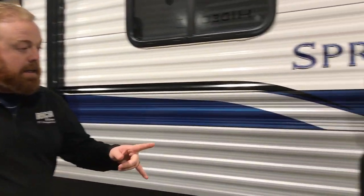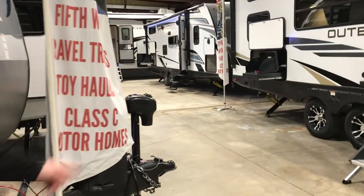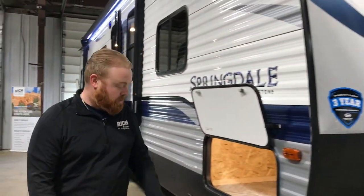You do have your pass-through storage up front here, so it goes all the way through. You've got tons of space up here for your lawn chairs, rugs, fishing poles, things like that. On the Springdales you will get a power tongue jack, so hooking up and unhooking is just going to be a lot easier — a lot less wear and tear on the old shoulder.